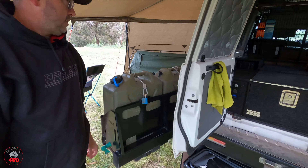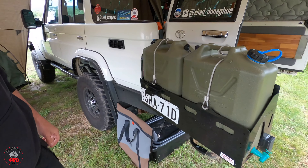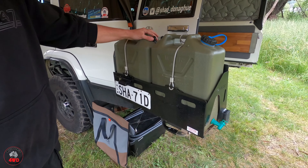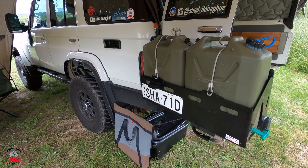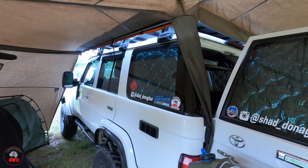Running around the back in camping mode — we've got the jerry cans here, two of them. Is that all the water you carry? No — in front of the drawer system I have a 35-litre tank as well.